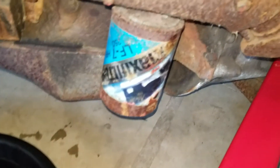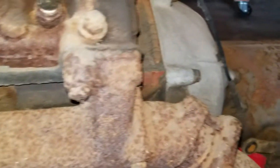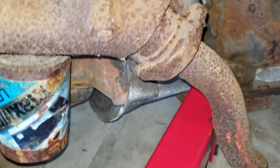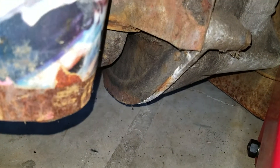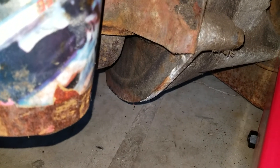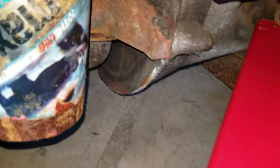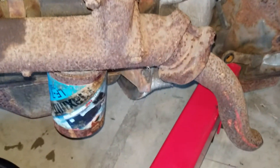The oil filter is pretty well on there. I'm thinking I'm going to need a wrench or similar to get it off. So I'm going to hoist the engine up. Pretty easy — just got to get it up in there.